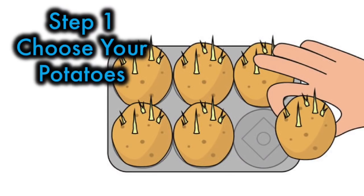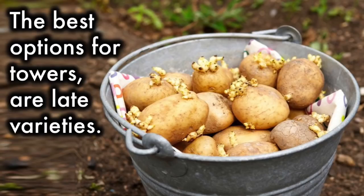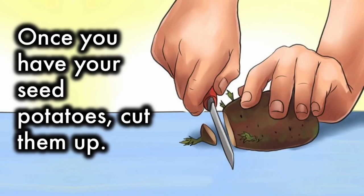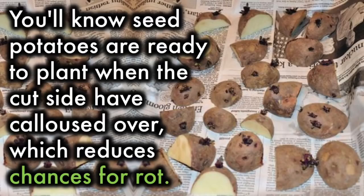Step 1: Choose your potatoes. Get your hands on some healthy, certified seed potatoes. The best options for towers are late varieties — they set heavy tubers and mature in late summer to early fall. Once you have your seed potatoes, cut them up, but be sure to leave at least two eyes per cut section. Set them out to dry for a day or more. You'll know they're ready to plant when the cut sides have calloused over, which reduces the chance for rot.